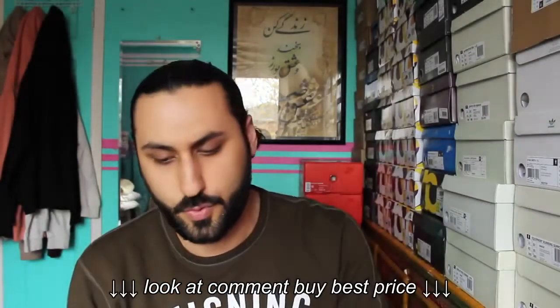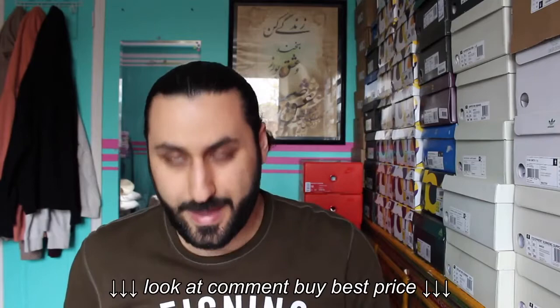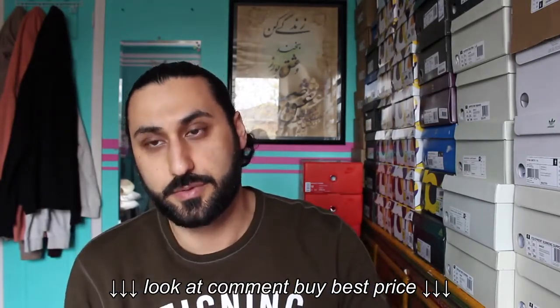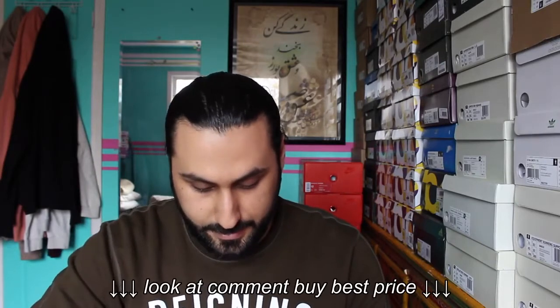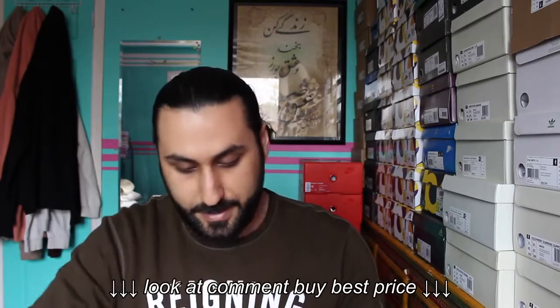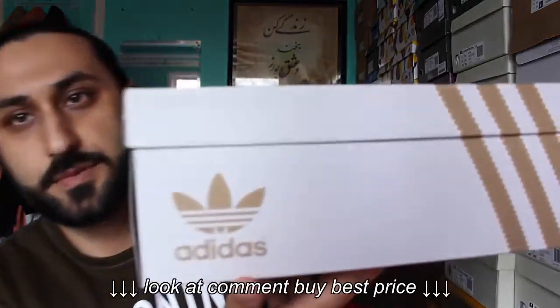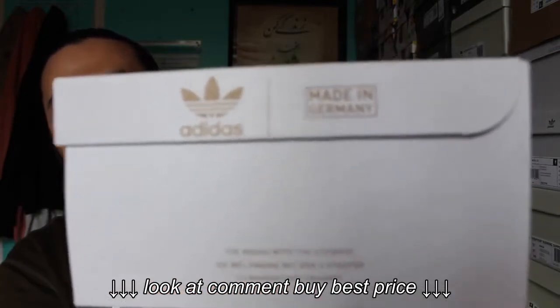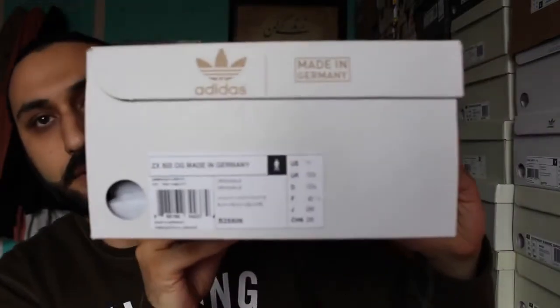This sneaker came out in about 2015, if I'm not mistaken, and had an extremely high retail price — it was $250. It came in two colors: a white leather and a black suede pair. As you can see, the box itself is really nice. Adidas branding on the box, 'Made in Germany' on the back, same thing on the front.